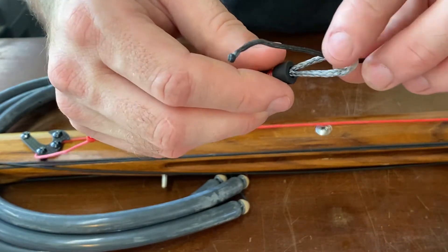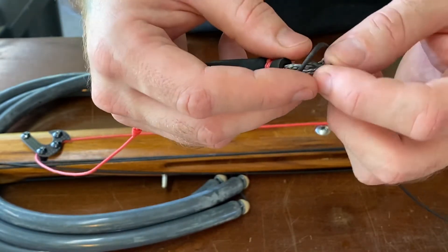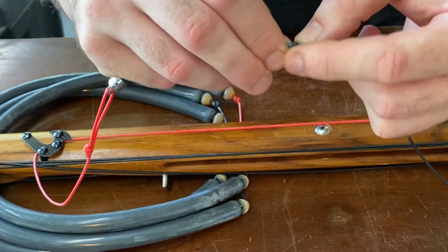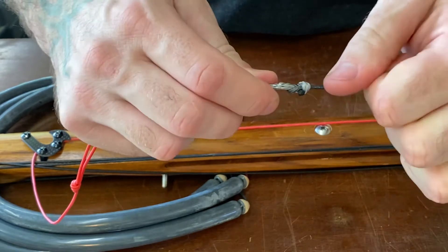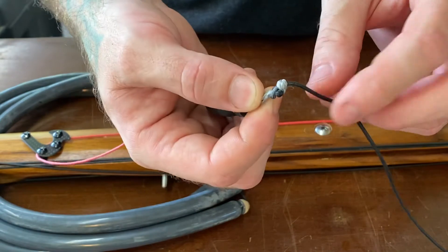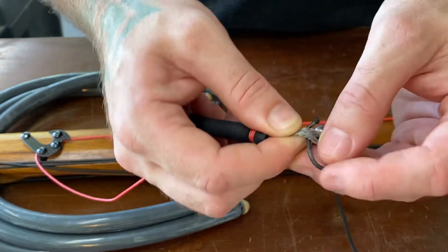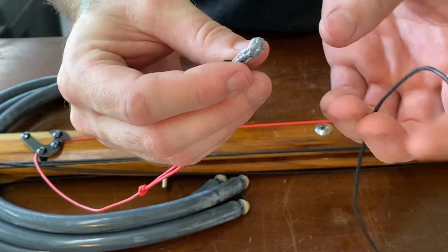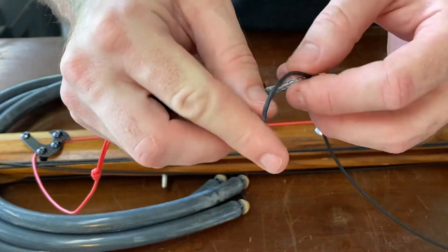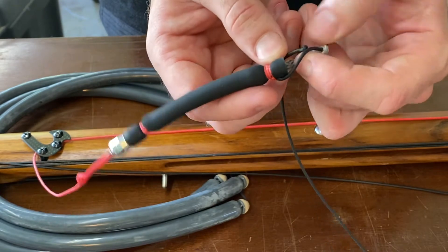To redo that: you've got your loop, you slide it through, then you wrap it around the shank of the loop and tuck it back in on itself, and then pull that tight. The tighter you pull it, it tightens on itself — that's not coming loose. To kick it loose again, just bend it down and slide it off. To redo it: put it through the loop, around the shank of the loop, then back in on itself.